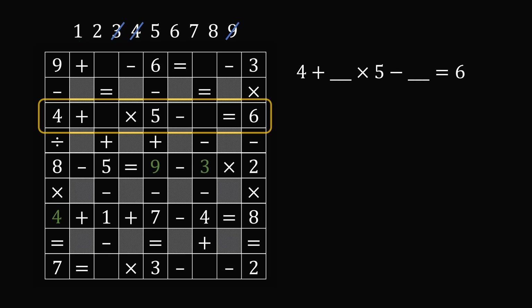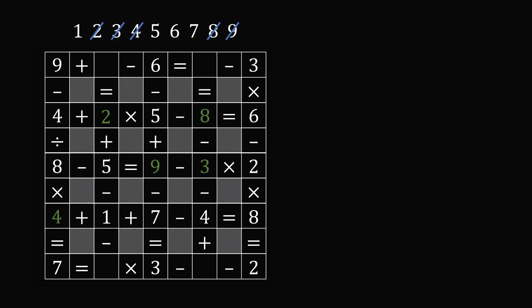The only possibility is that we have the number two in this position. Two multiplied by five is equal to 10. Four plus ten minus some number is equal to six. Fourteen minus some number is equal to six, and the number would have to be equal to eight. So we know that these two numbers will be equal to two and eight. Let's go ahead and cross off these numbers from the list.